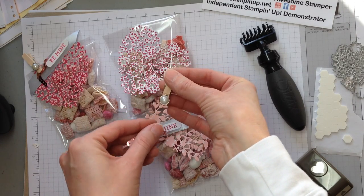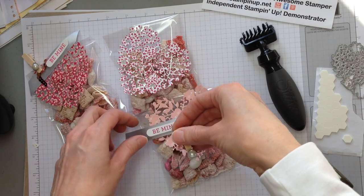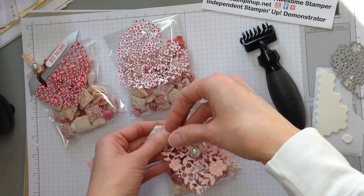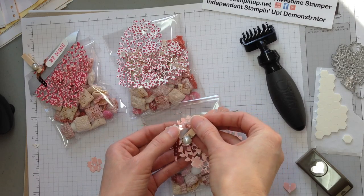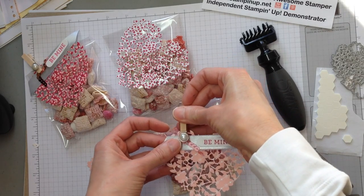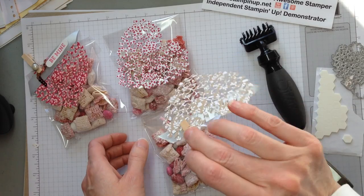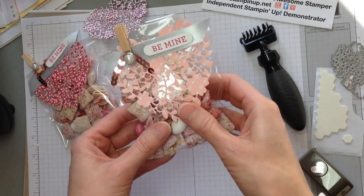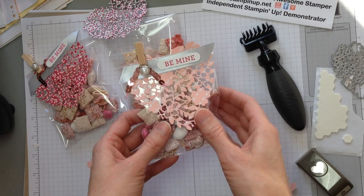A regular clothespin, and then a metal rimmed pearl is on top of that. Since the cello bag is stapled shut, we just use the clothespin to adhere everything together on top of the heart, like that. Then you can just clip it to your cello bag and gift it away, just like that, to your sweetheart.